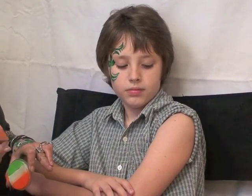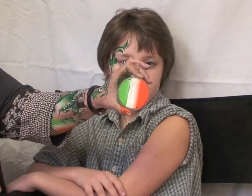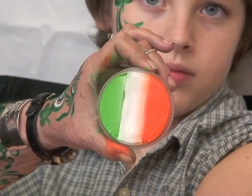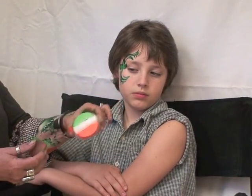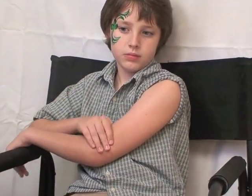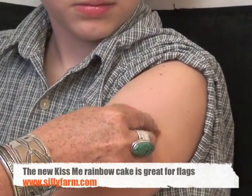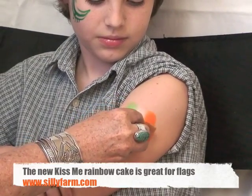Now I'm going to show you another St. Patrick's Day design. This is the new rainbow cake for you all, and I'm going to do an Irish flag with some shamrocks. This is great for little boys or little girls. So what I'm going to do is get my sponge and wipe it across. I've loaded my sponge with the colors. It's good to Google flags and see how they actually are — this is the Irish flag.